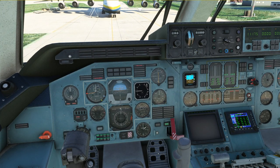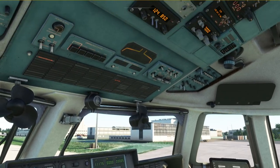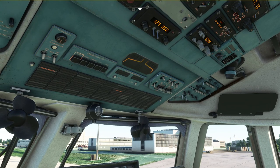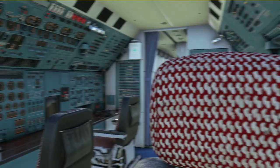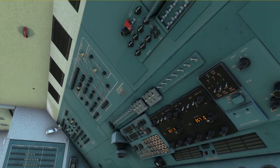Now that we've arrived on stand we're going to set the parking brake, and now starts a little bit of a procedure. We are going to check that the lights are basically all off except for the nav light and the beacon light, and now we've got to go back to the navigator's panel to switch off all the power.